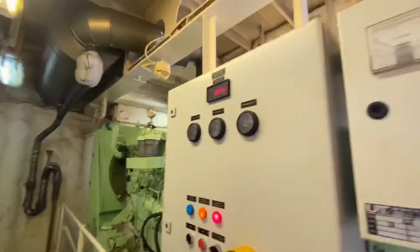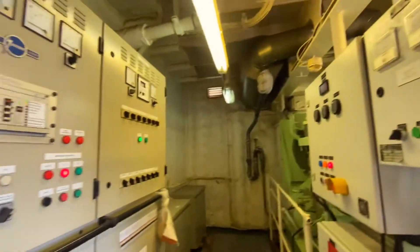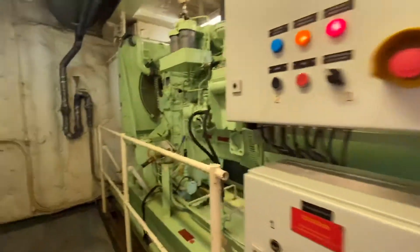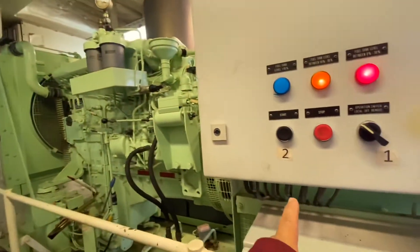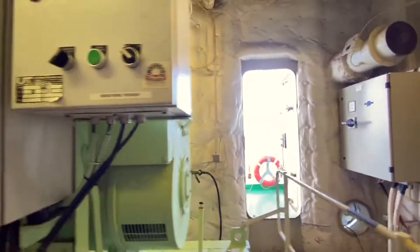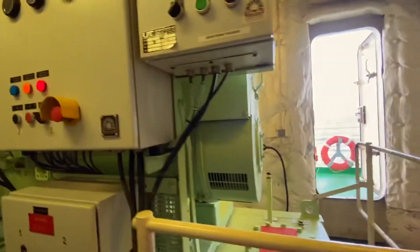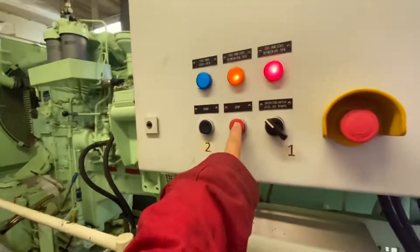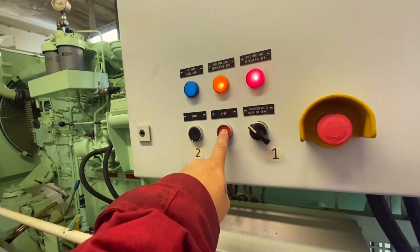What is an emergency generator? The emergency generator is used during emergencies on board. For example, if we have three generators and they all fail, the emergency generator automatically starts and provides power. However, it is limited power only — for example, only emergency lights work, and on deck the same applies. Emergency steering and other equipment connected to the emergency generator will function, as well as in the engine room.